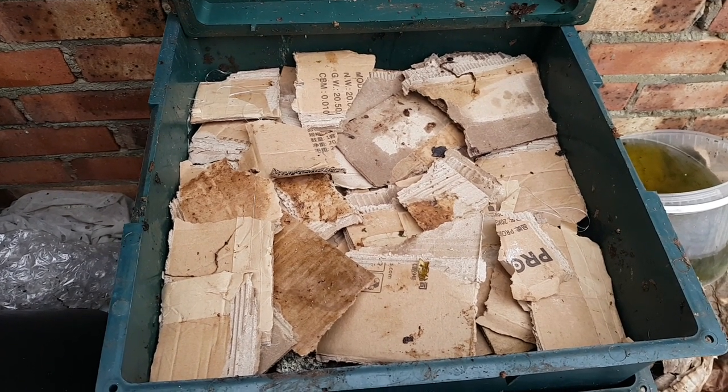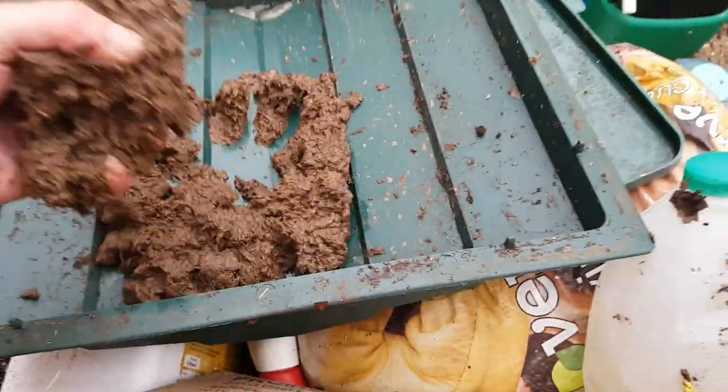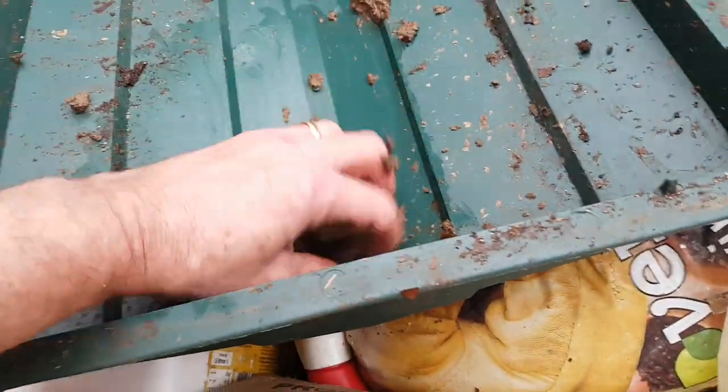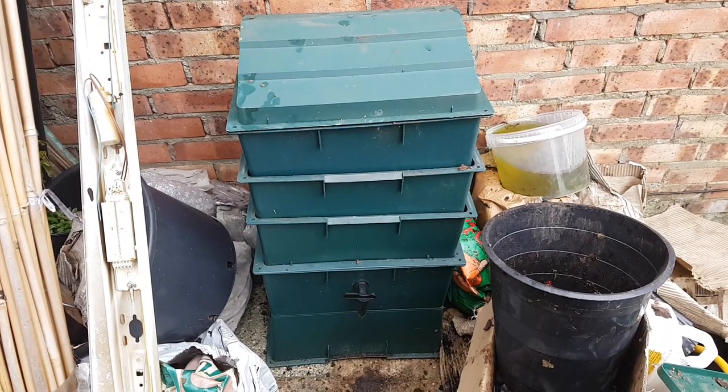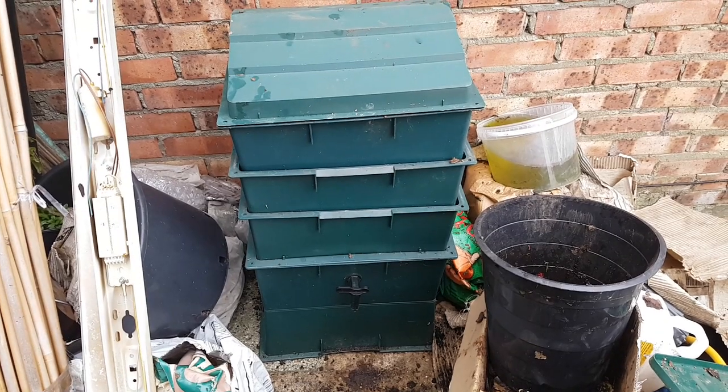These are the guys going off now to be rehomed into another bin. Just cleaning the roof and that's the tower rescued, I hope so. The proof of the pudding is in the eating as they say, so let's come back tomorrow and have a look — hopefully we should have more worms at the top.